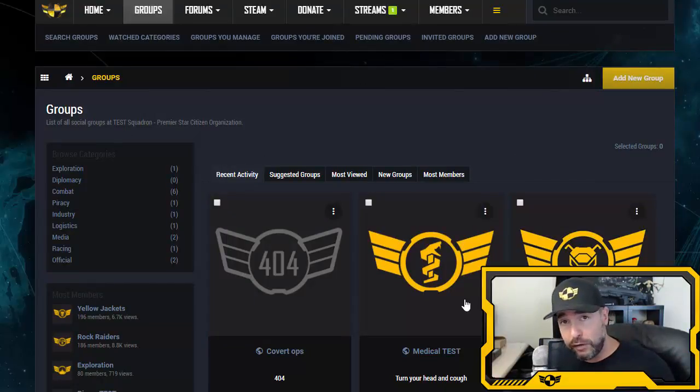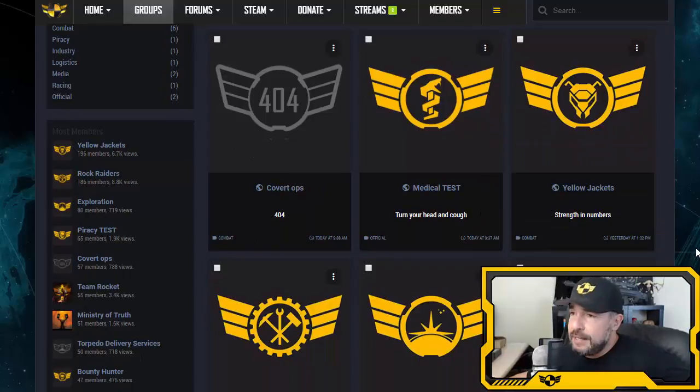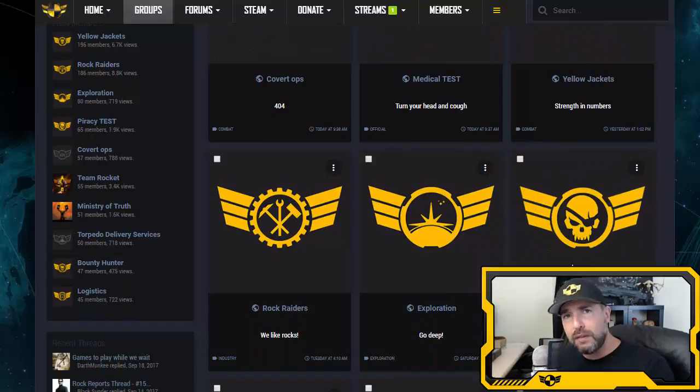Now, divisions. At least once a week, someone approaches me and says they'd like to lead a combat division of 14,000 people, having just joined the day before. I want to give everyone a shot at leadership, but I want it to grow organically. If you and five friends love doing mercenary work and they back you as a leader, we'll give you a shot.